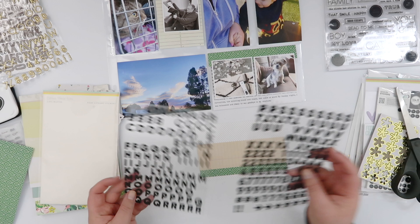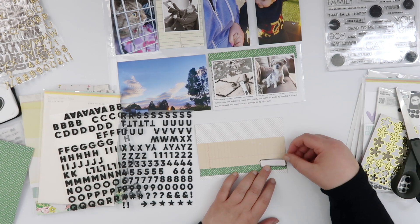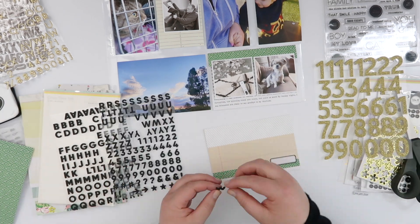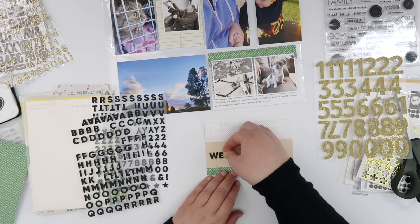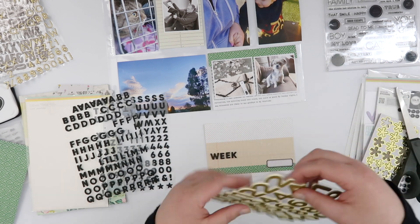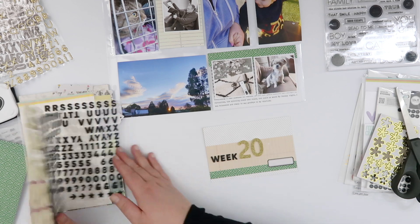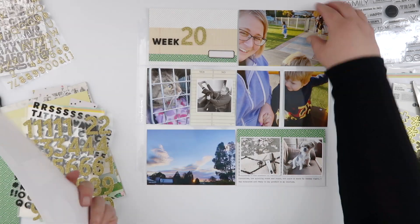To echo that little stripe of green pattern paper, I'm repeating the same thing on my title card. I had a four-by-six piece with a black-and-white stripe and decided to use that as the base card. Then I added about a half-inch stripe of the green pattern paper and another little notebook-y, tan-colored paper — it's an odd color but looks more colored against that stark black-and-white background. I've echoed those stripes and then added a label from a very old Heidi Swap sticker sheet.